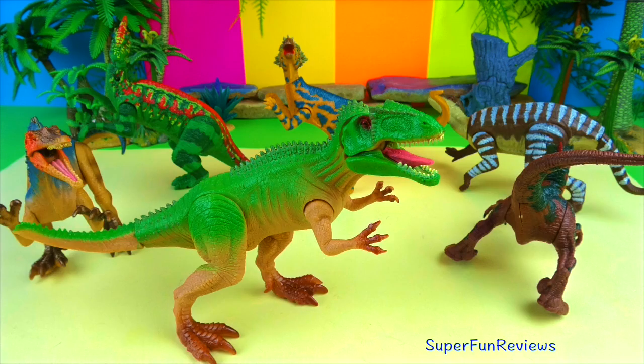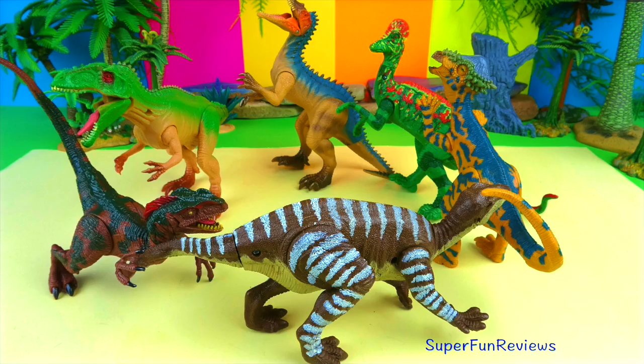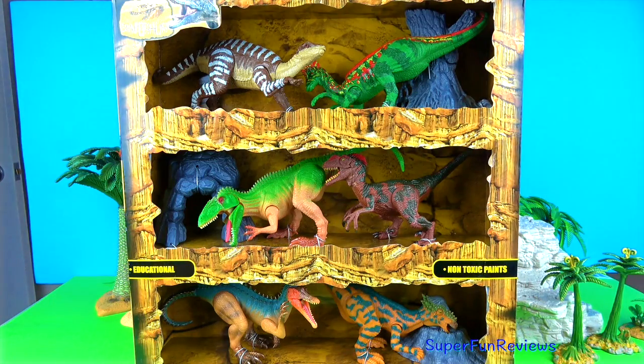They're quite colourful as well. The set includes Iguanodon, Corythosaurus, Pachycephalosaurus, Giganotosaurus, Deinonychus, Suchomimus and accessories. And here's the box.